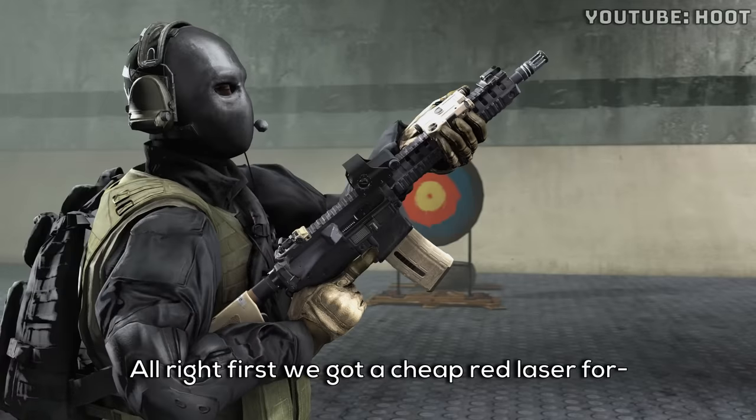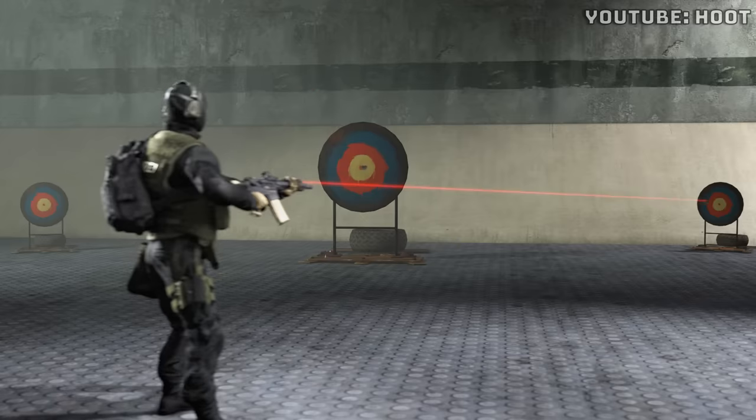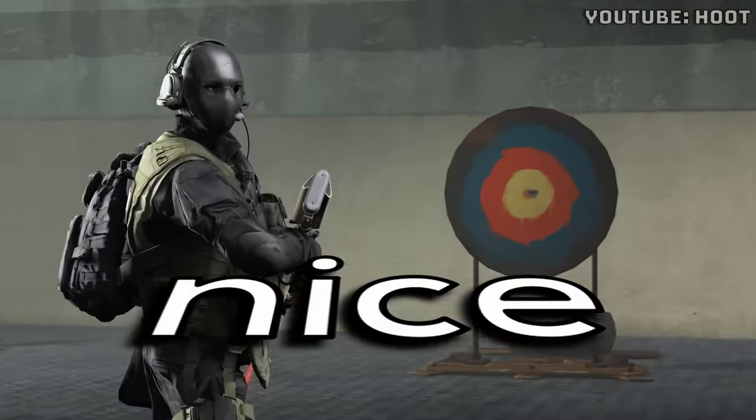First we got a cheap red laser for darker environments and indoor shooting. Nice.